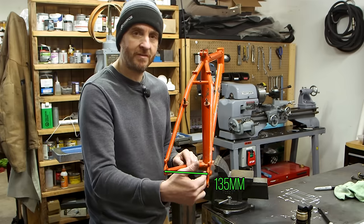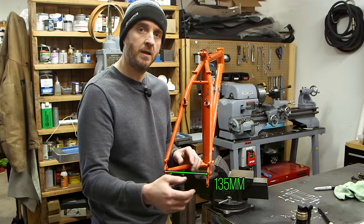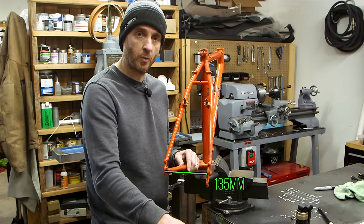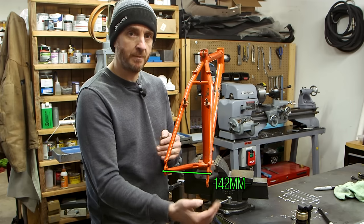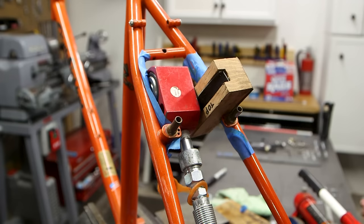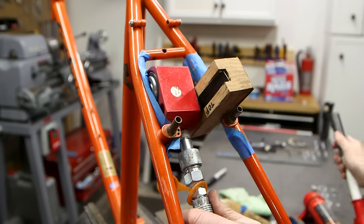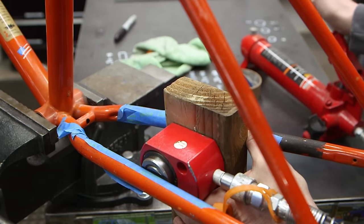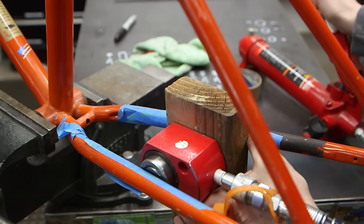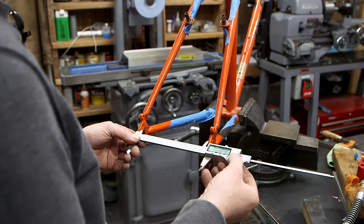These old mountain bikes use a 135 millimeter rear dropout spacing. Modern through axle wheels, like the ones I want to use, are 142mm. So we have to stretch the frame so those axles will fit — it's commonly referred to as cold setting. You only want to do it on steel frames. I'm going to use hydraulics. That's 141 — I think that'll work.